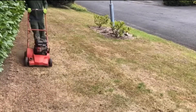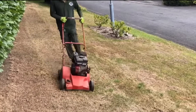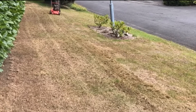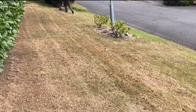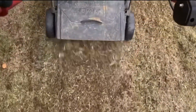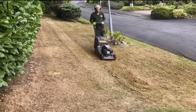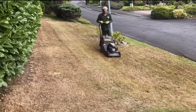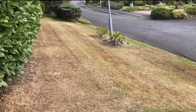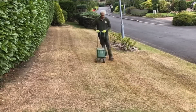We got our scarifier out and gave it a pass with the scarifier. This was to get the thatch up that was there from the summer and create some grooves of passage so the products we were going to put on could get through. You can see I did it up close so you can see how it works. Then we hoovered it up with the hoover on number two.